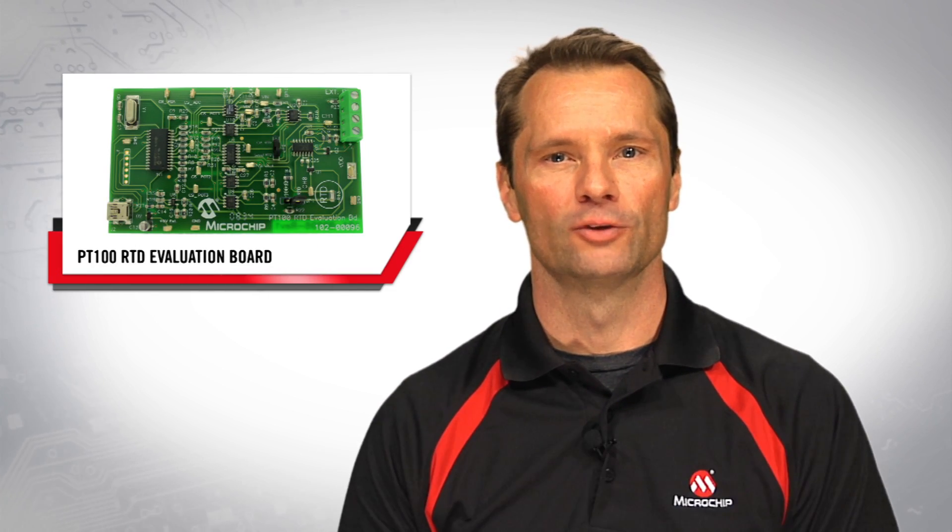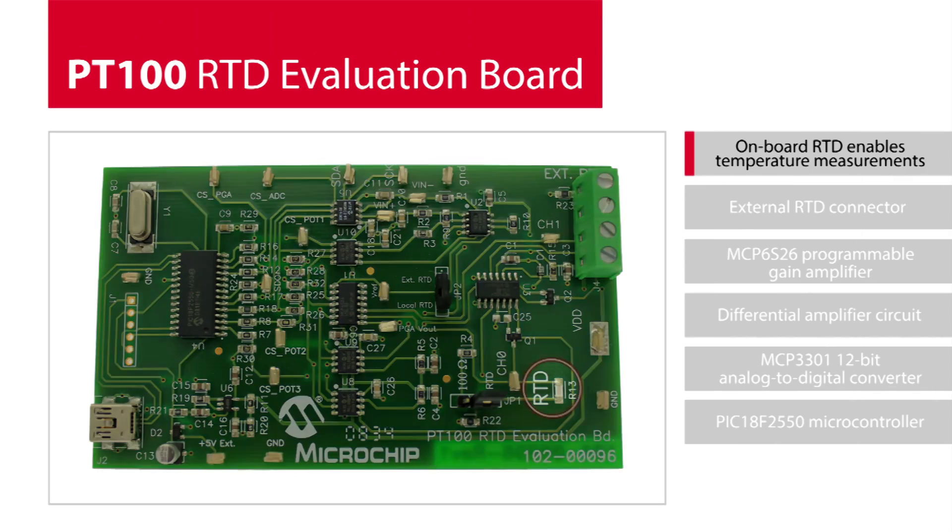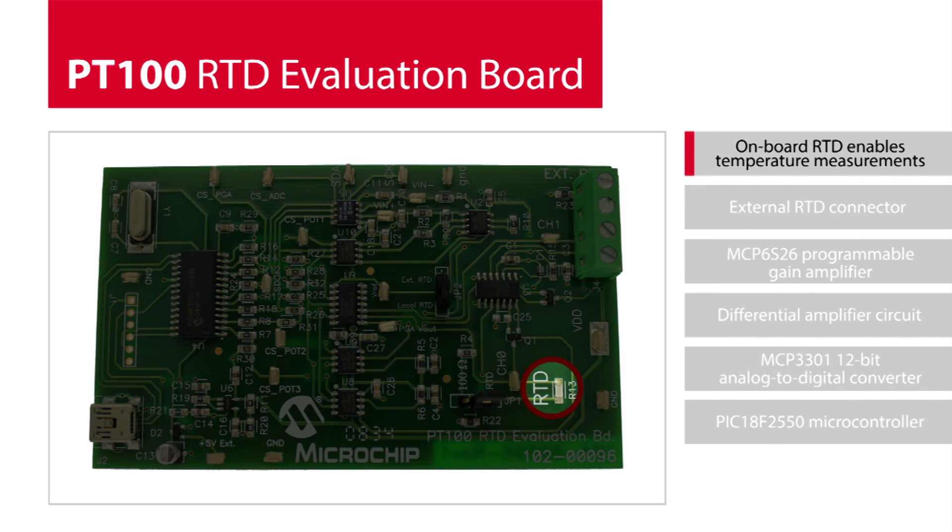This video will provide a quick overview of the PT100 RTD Evaluation Board. This evaluation board enables temperature measurement via the use of an onboard RTD, and also includes a connector for an external RTD to remotely measure temperature.